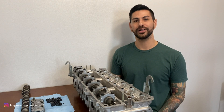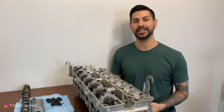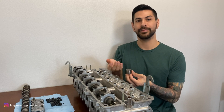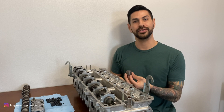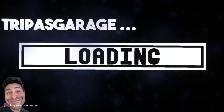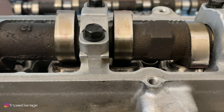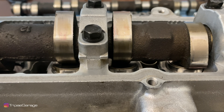Welcome back and thanks for following along. We're going to be checking the valve lash on the head today. What that is is the distance from the top of the shim to the cam lobe when the cam lobe is pointed up. We'll go in and check these to make sure they're within spec. What we're looking at is an up-close view of the shim under the cam lobe — this is the area we're going to be testing for clearance when the cam lobes are pointed up.